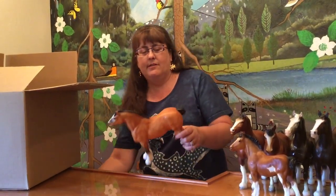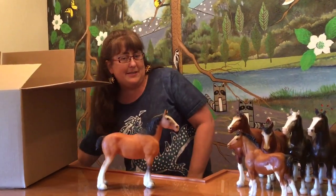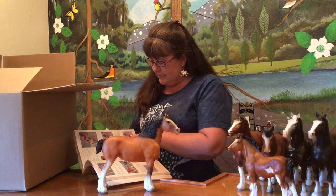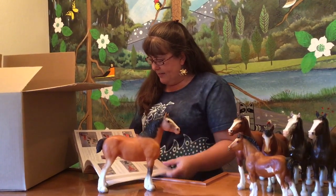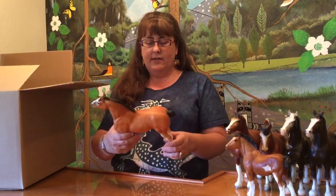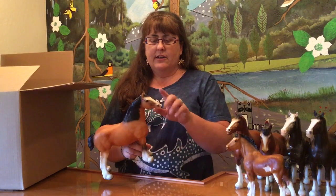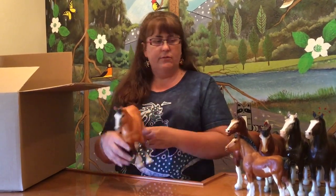And then we have just a nice Clydesdale mare in chestnut. Clydesdales don't come in a ton of colors, so I guess Breyer made as many variations as they could. Looking her up: this is the regular run 1990 to 91, matte light bay Clydesdale mare. She's in beautiful condition — really nice paint job because of the contrast with that light body and then the dark mane and tail. She's a little bit more of an orangey chestnut with a bald face and some black on it. She's really attractive, really nice. Collectors really like this mold.